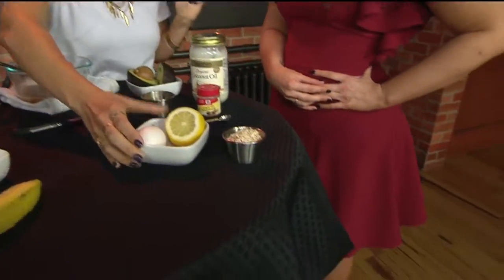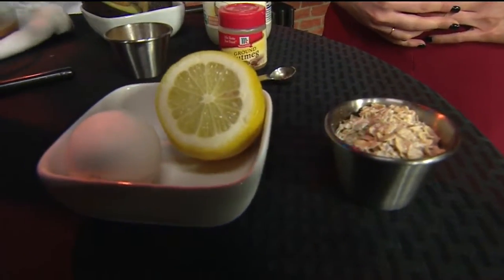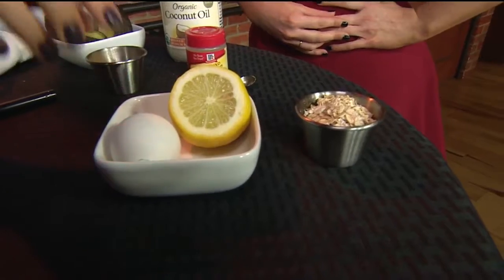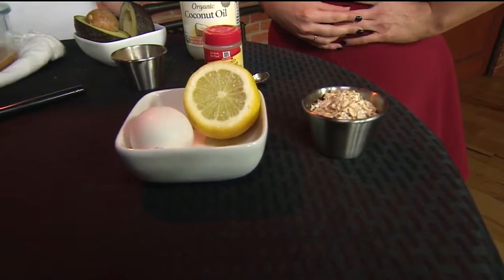For someone with oily skin, I have this mask with oatmeal. This is something that you do have to grind in a food processor or blender. Then you put a little bit of lemon and egg. The oatmeal is a natural humectant and it helps to keep and retain the moisture of your skin. So for people that struggle with oily skin, this is going to leave you matte, which is what you want.